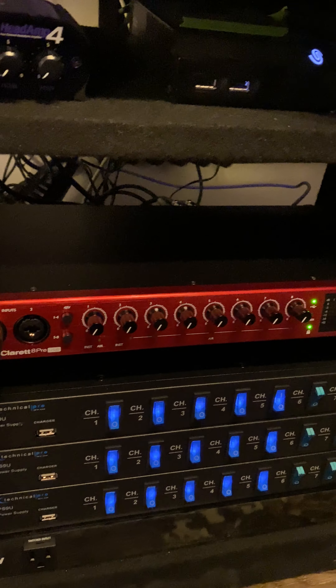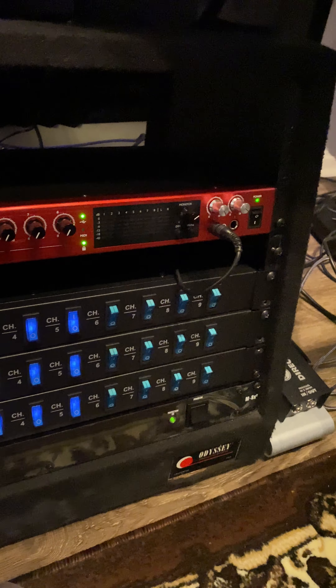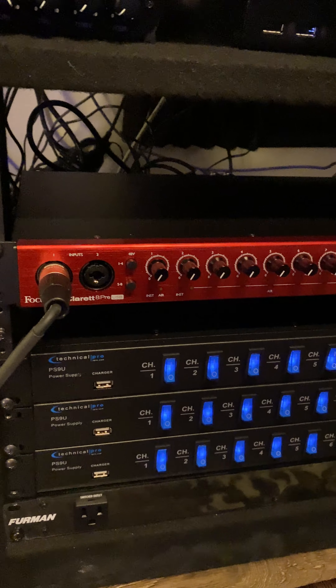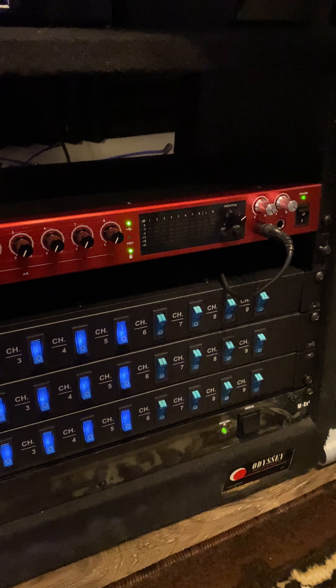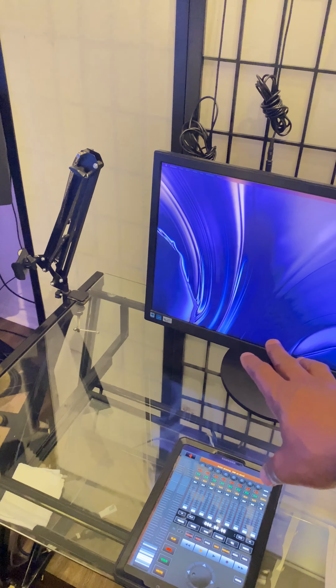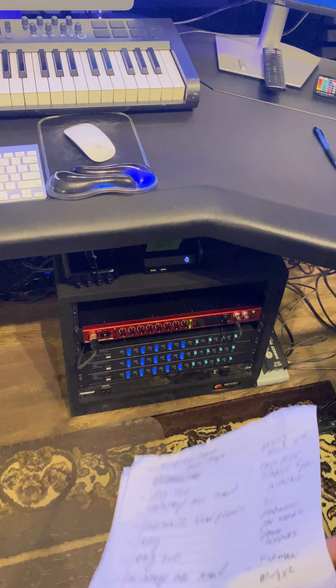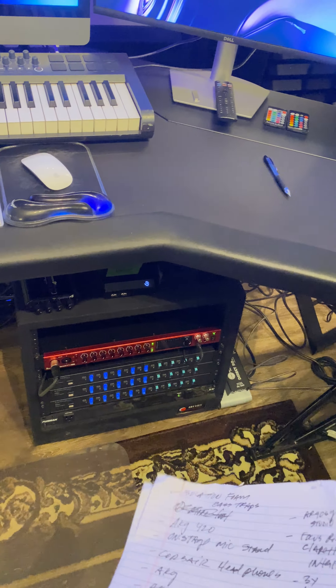Then we have the Focusrite Clarett interface. Most of the equipment here is fairly new, but this one is definitely new. I had the Focusrite Liquid 56 before — nothing was wrong with it — but it connected via Thunderbolt and I wanted a USB one so I could free up the Thunderbolt for a touch screen monitor. I ended up returning that monitor, so I didn't really need to switch, but this newer interface is likely faster and better than the previous one. I still have the old one, but it's no longer in the studio.